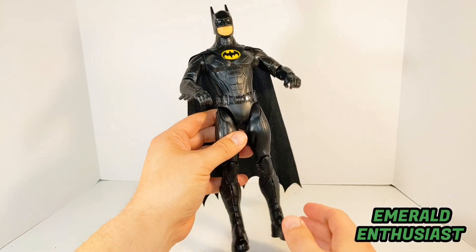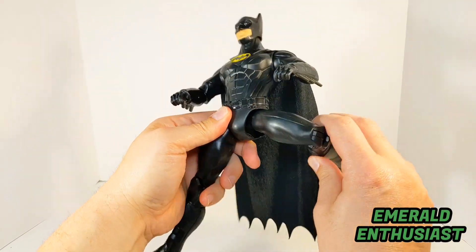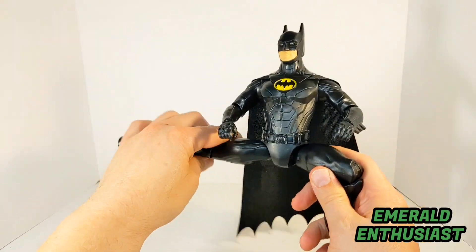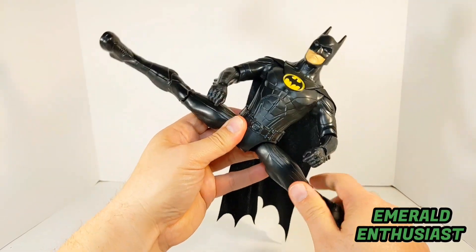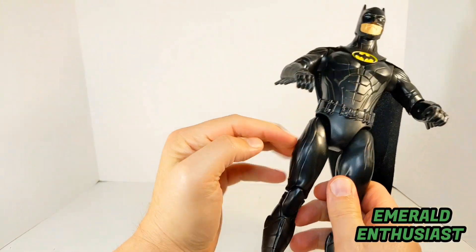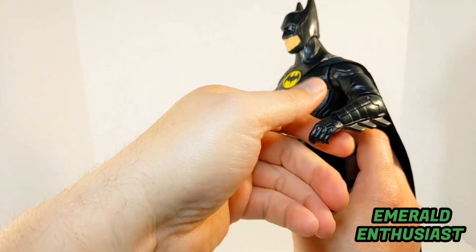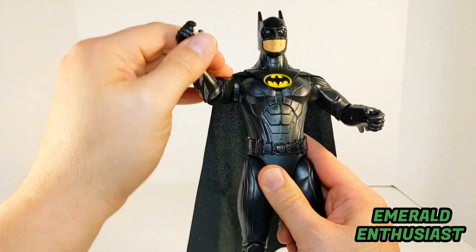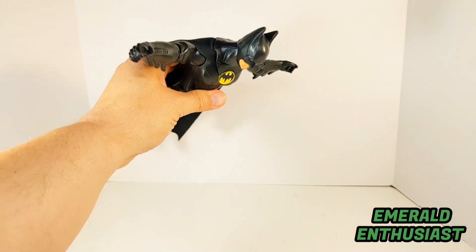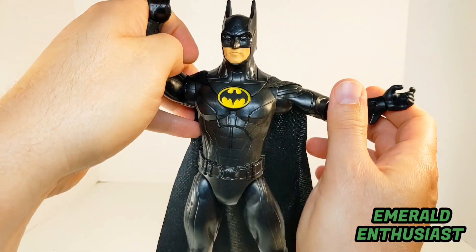In terms of articulation, there's a single jointed knee, and that allows you to get the figure into various poses. The hip joint rotates — that's really impressive — so you can actually get the figure into a full split, and again that's very impressive. There's no articulation in the torso, but there is rotation at both wrists. The shoulder joints allow you to raise and rotate the arms back this far, so if you want to have him in a gliding pose, you have that option.